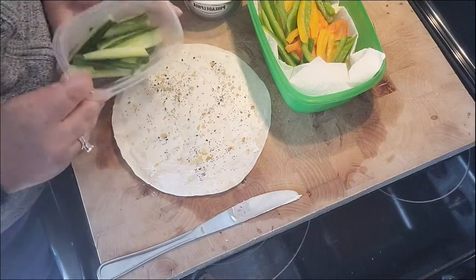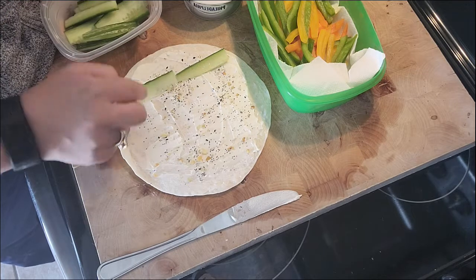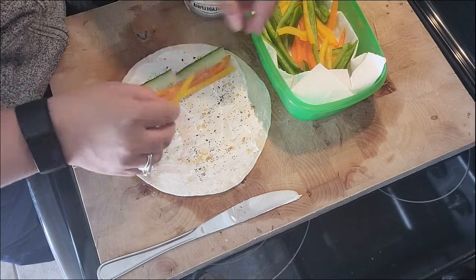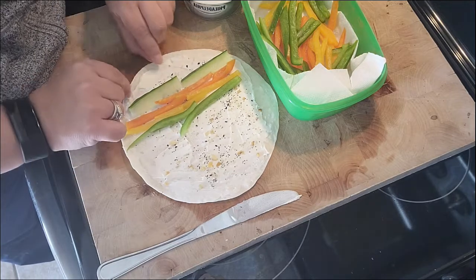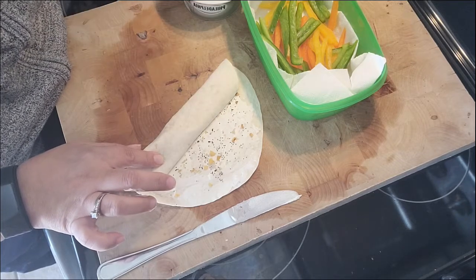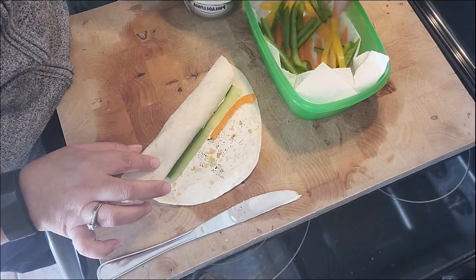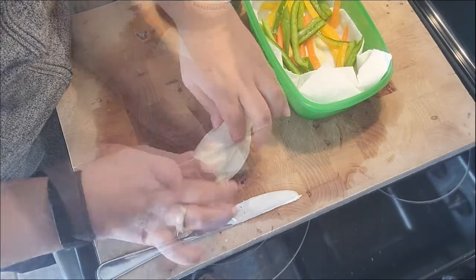Now we're ready to create a bit of a rainbow. I'm going to start with the cucumbers — they're a little bigger, so I'll choose those to start. And now for my peppers, I'll add in some orange, some yellow, and some green. I don't know what happened to my red pepper! I'm going to start to roll this, and I've got about half of that tortilla still left over, so I'm going to go ahead and create another row of veggies — just repeating the pattern, starting with the cucumbers, adding in the orange peppers, then the yellow, and just continue to roll.